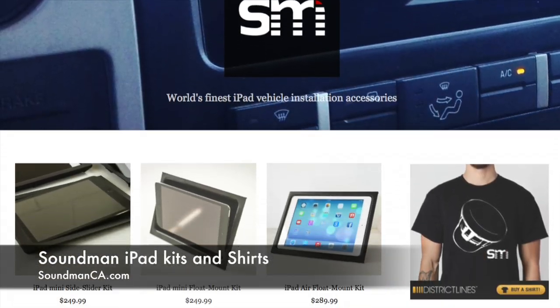Thanks for watching Amplified. Make sure you go to our website soundmanca.com and get your iPad kits. We'll see you guys next time.